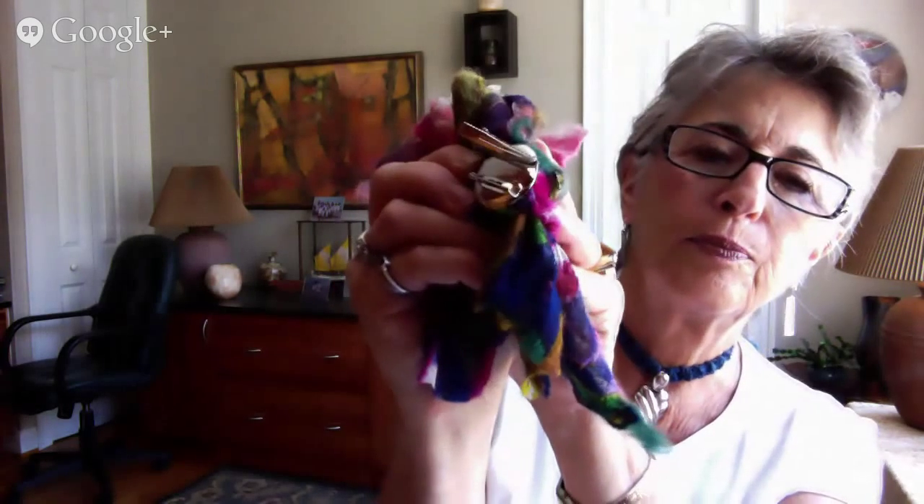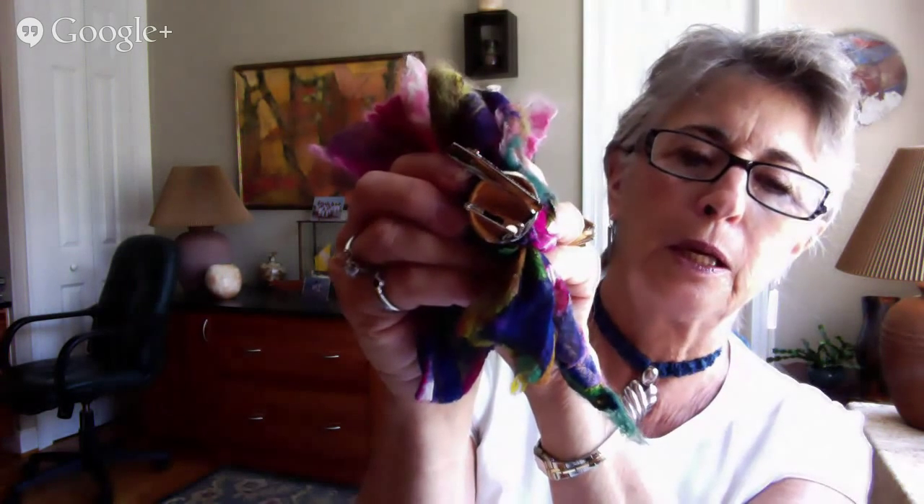It's the combination clip pin — there we go.